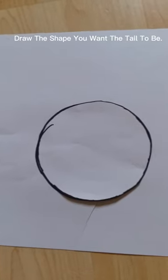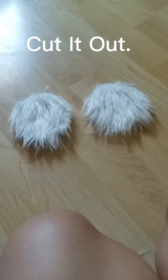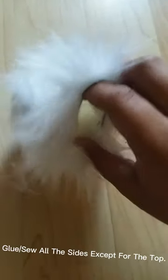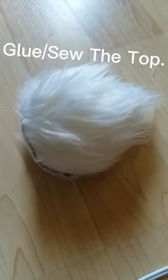How to make a tail: draw the shape you want the tail to be, cut it out, trace it onto fox fur, and cut it out. Glue or sew all the sides except for the top, stuff it with stuffing, then glue or sew the top.